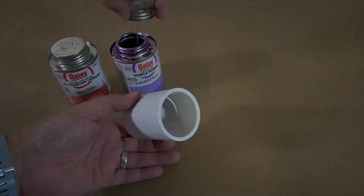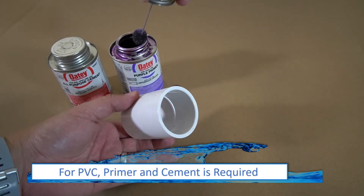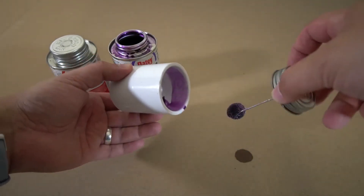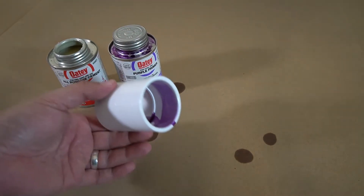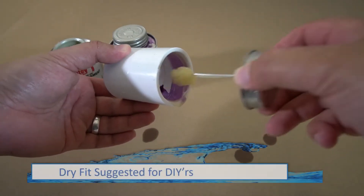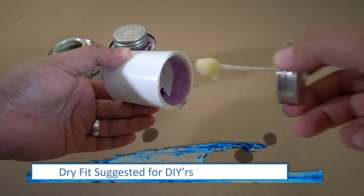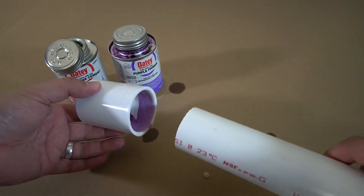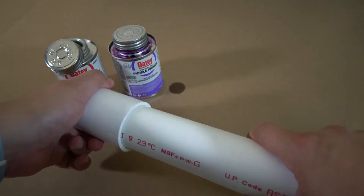The next steps will feature the use of PVC pipes with slip connectors. Since the system is under pressure, you must use primer and cement when putting these connections together to avoid any leaks. If you are a DIYer, it's suggested to dry fit all of your pipe connections first and then glue them after you've got all of your cuts and connections made.